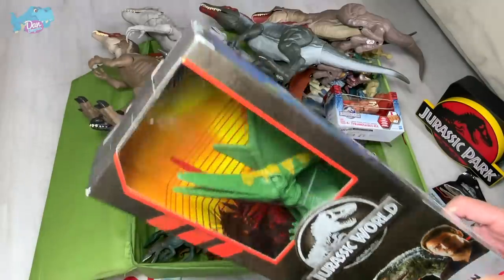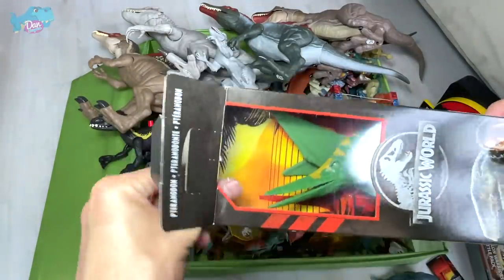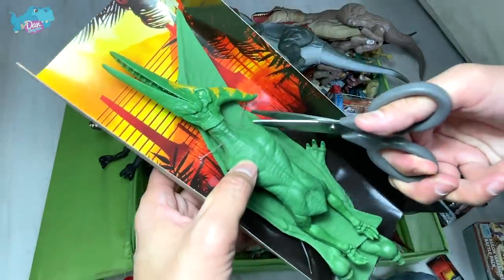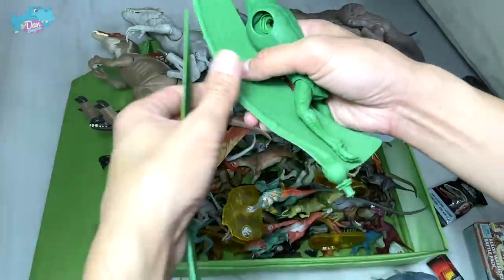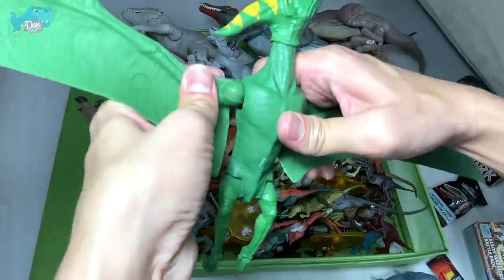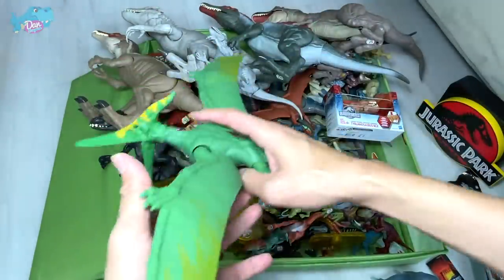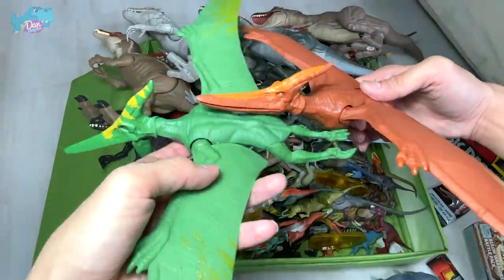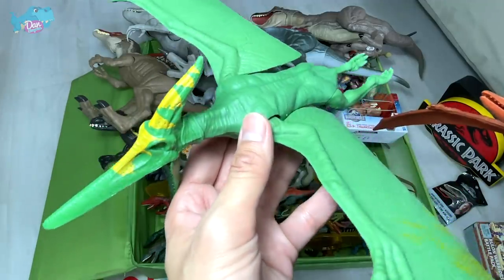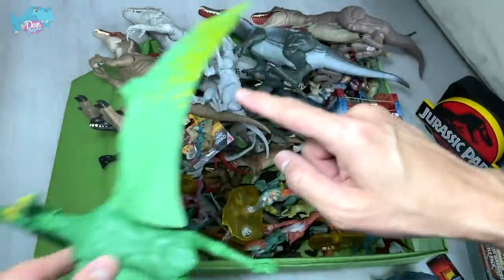Next up, we have a basic figure of a Pteranodon which I don't have yet. This color scheme is actually a new color scheme, so we'll do a comparison with the older one. Let's open this up and put the wings together — snap them right in. We have a green colored version Pteranodon. This is the brown colored version, so we can do a comparison. The green colored version definitely doesn't look as realistic as the brown one, but it looks pretty good — very vibrant and colorful.